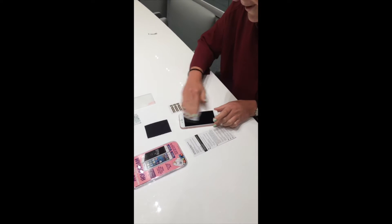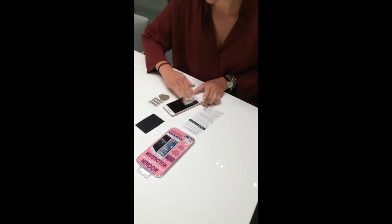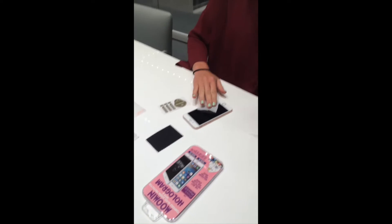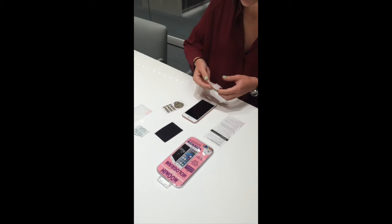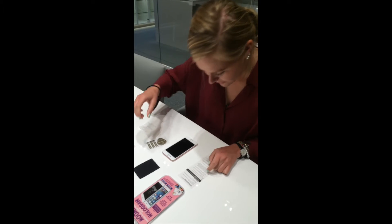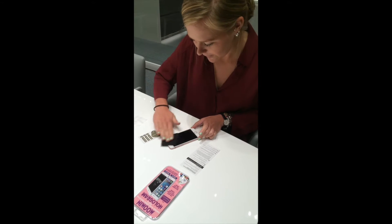Just to make it clean, because you don't want to have anything under the screen protector. There are instructions inside, so you can follow them to make sure you do the right thing. Number two: use the cleaning cloth — so then we wipe it dry.